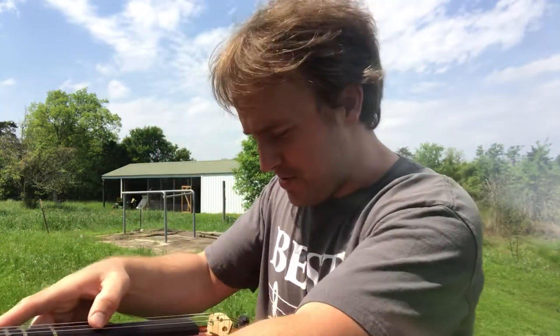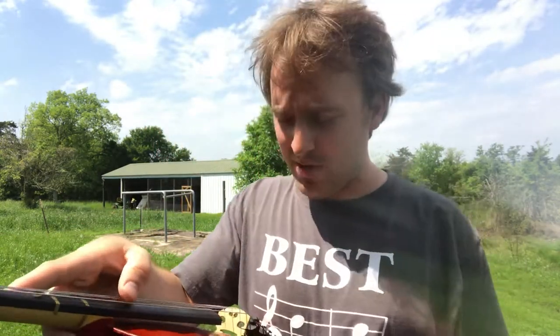Hello again viola players. Sorry I cut off that last one a little bit early — old guy, fingers don't work right. Alright, so here's how you tune again with the peg.